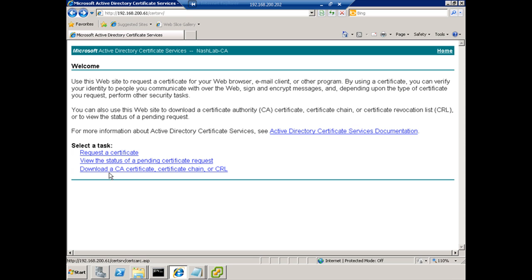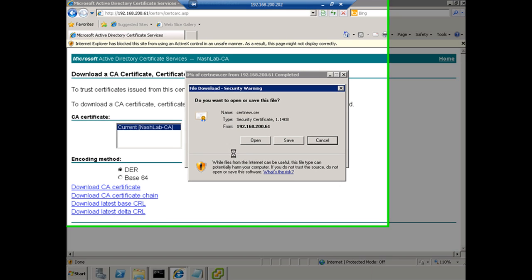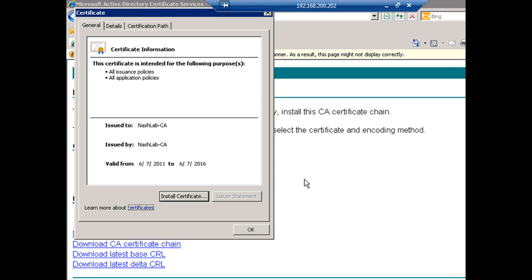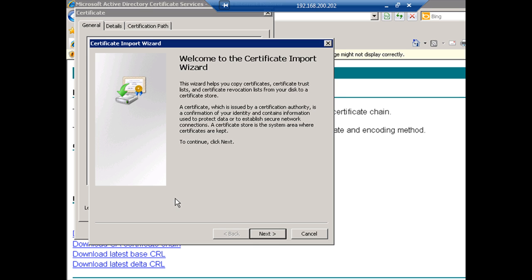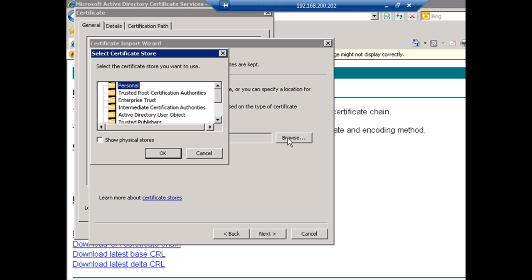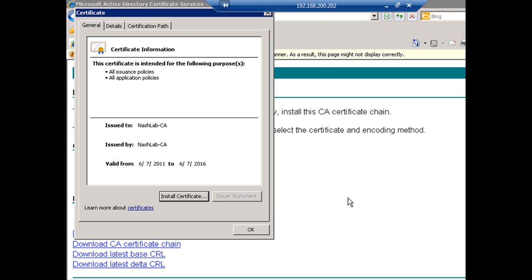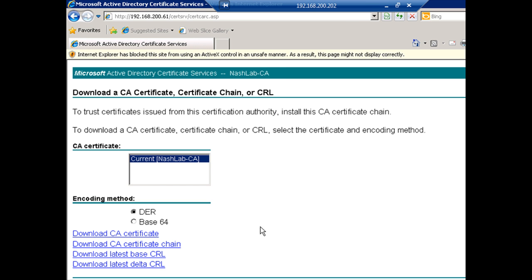We want to download a CA certificate — download the CA certificate again and tell IE to open it. It's going to launch the certificate store and we're going to say install. It's going to say automatically select the certificate store — don't do that, or it'll put it in your personal store, which is fine for you but not for service accounts or others using the vCenter box. Select 'Place all certificates in the following store' and browse to Trusted Root Certification Authorities. Hit OK, Next, and Next. Now anything generated by my certificate authority will be trusted by this system.